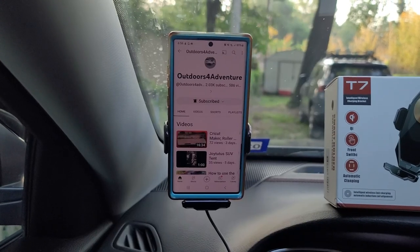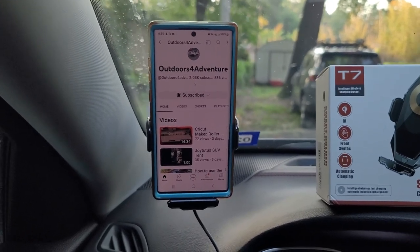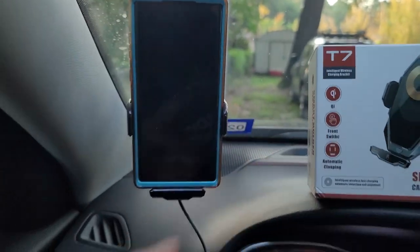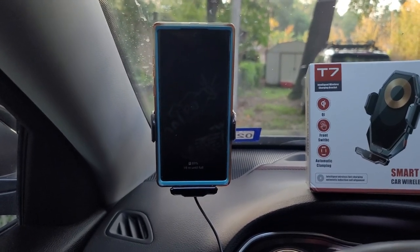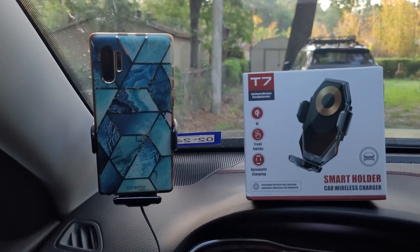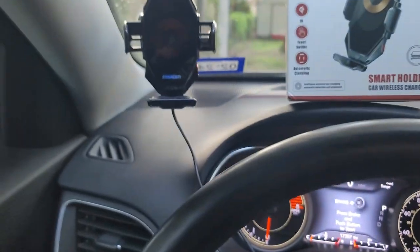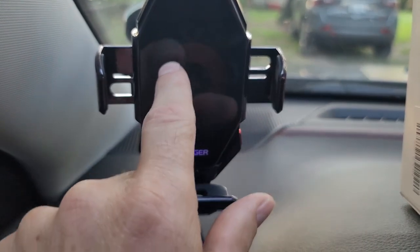I've had manual holders in the past — in fact I had one before I got this — and they were kind of awkward. If you wanted to take your phone out while driving, it was almost a two-hand procedure. With this one, you can get your phone out with one hand: just tap the bottom and there you go. Pretty cool — this lights up too.